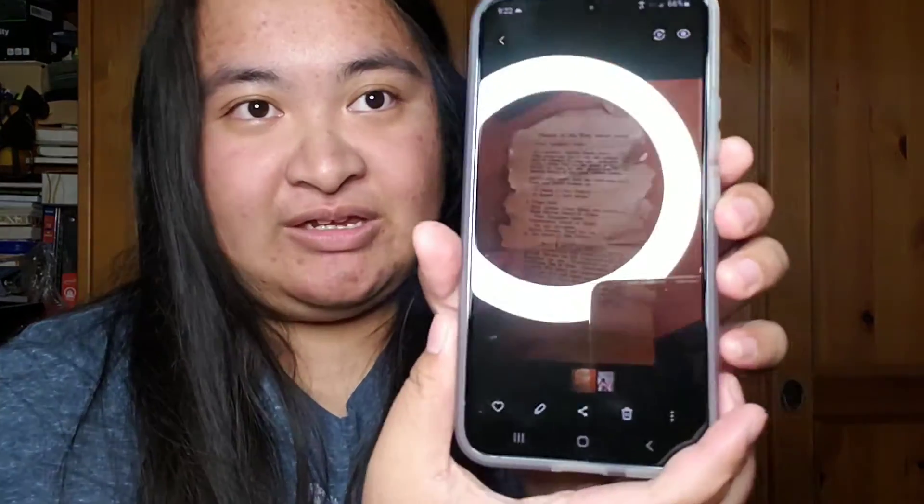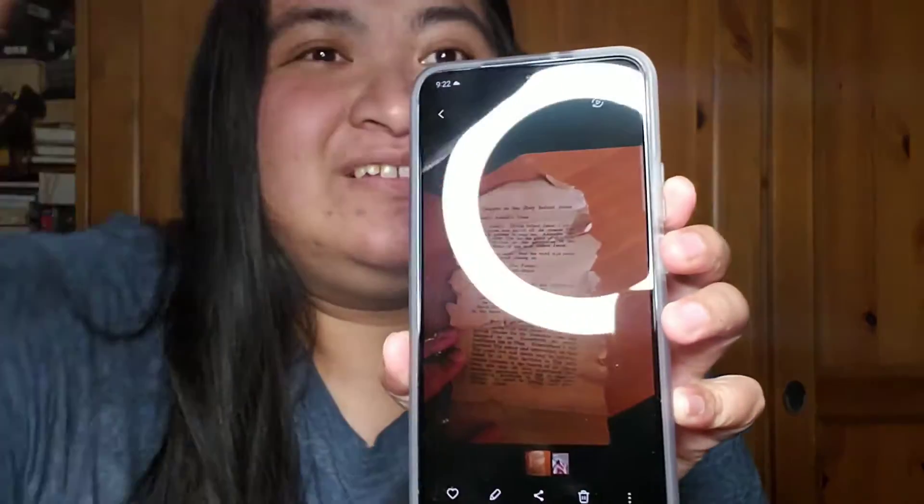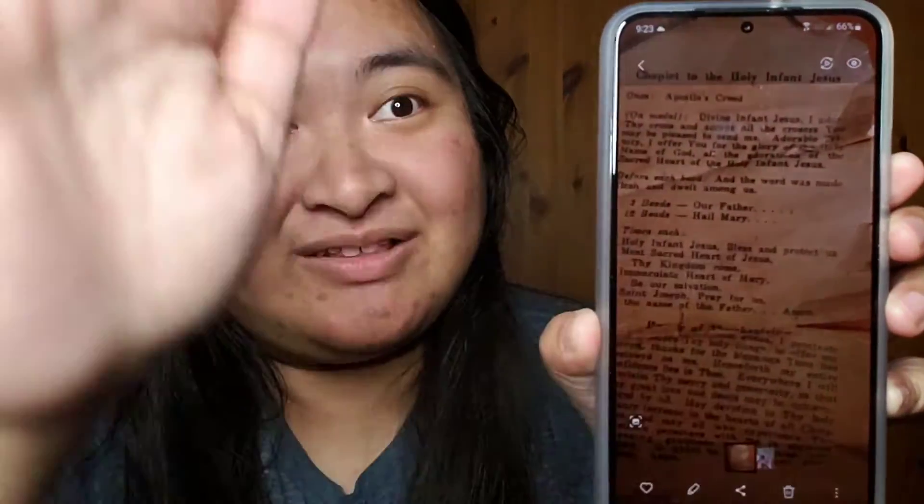I took a photo with very minimal light and you can literally still see the text in it. I sent it to my friend because she needed it. It's amazing — this phone has the ability to take night photography photos and I think that's really cool.